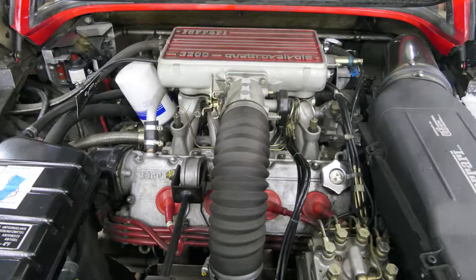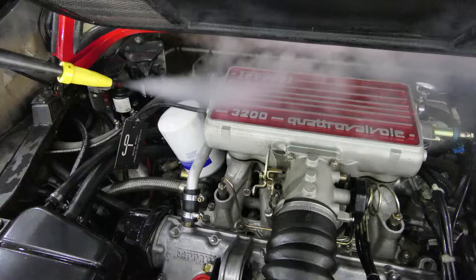And here we go — here we see the engine still in its original condition, which we subjected to a thorough steam cleaning.